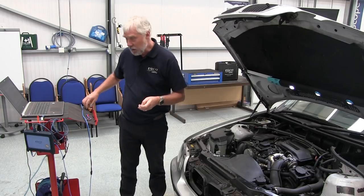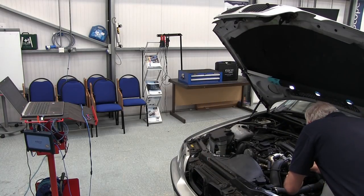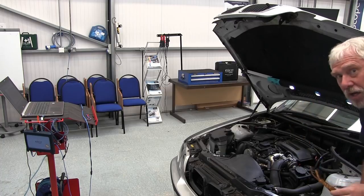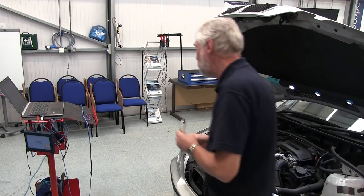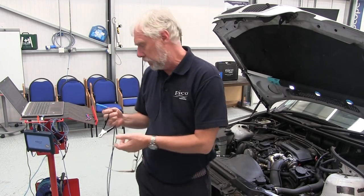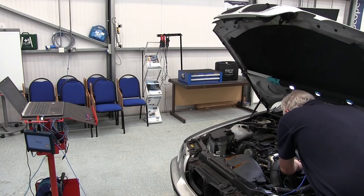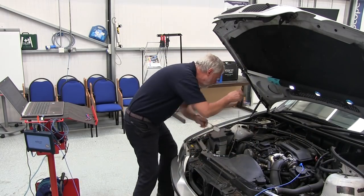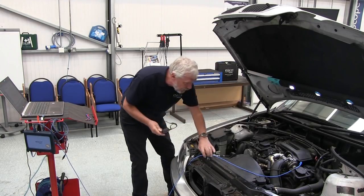I'll need my goggles for this. That was pretty straightforward. I've used a flexible back-pinning probe because there's a little bit of a bend to get into the actual cable. Now I need to connect my scope, so I connected channel A into the probe.